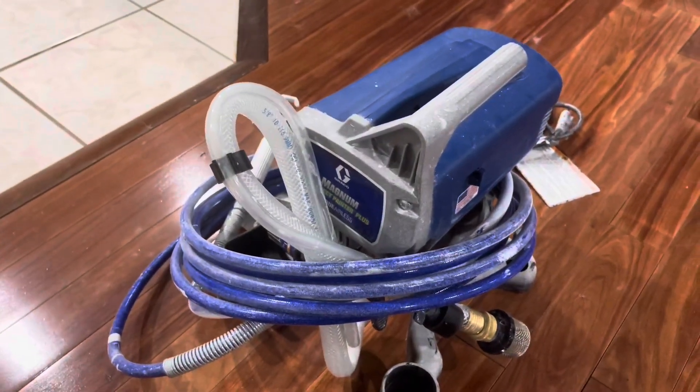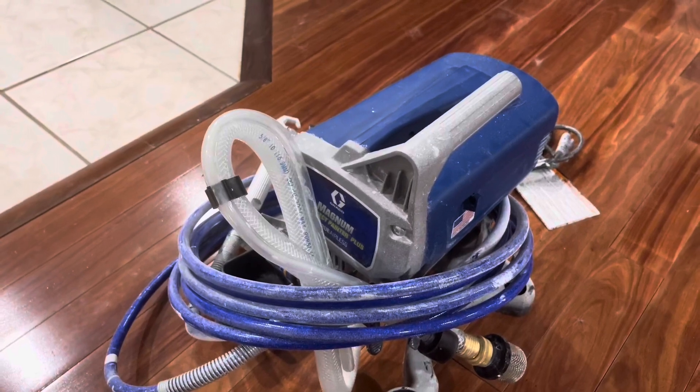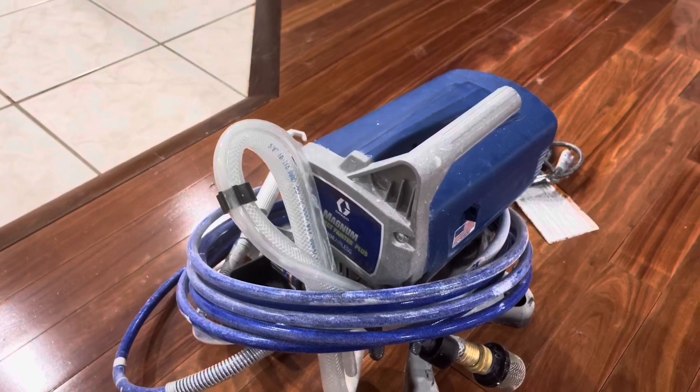What I want to do is show you all really quickly — I'm not painting with it now — but I'm going to show you a couple of pictures of what our basement looked like before, a short video of my wife painting with it, and also what the finished project looked like.